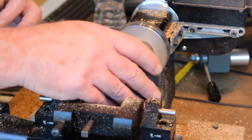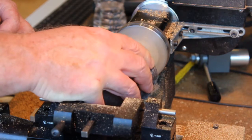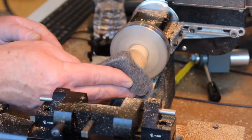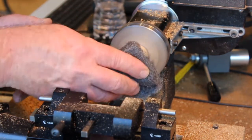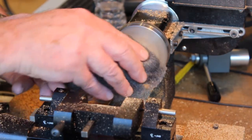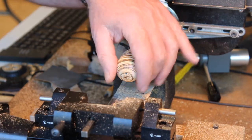I'm going to buff it now with quadruple zero steel wool — just making sure that any waste that got stuck into the grain pattern is removed. That looks like Jupiter.